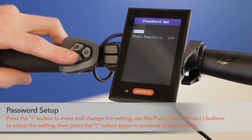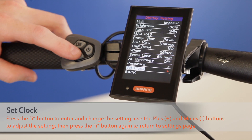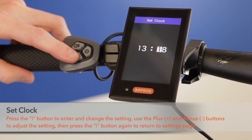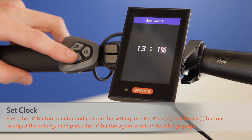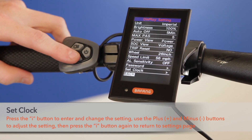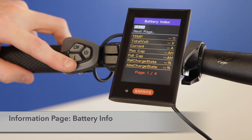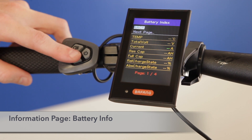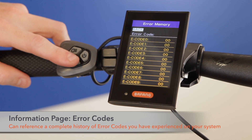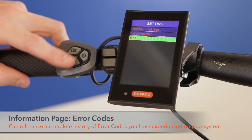A password is available to lock your display. You can set the clock by pressing the I button on set clock, which allows you to input the current time — however, note that every time you remove the battery your clock will reset. Battery information is currently unavailable on mid-drive motors. Error code information provides a list of previous error codes to help with diagnosing issues. You can exit this menu by going to exit and pressing the I button.